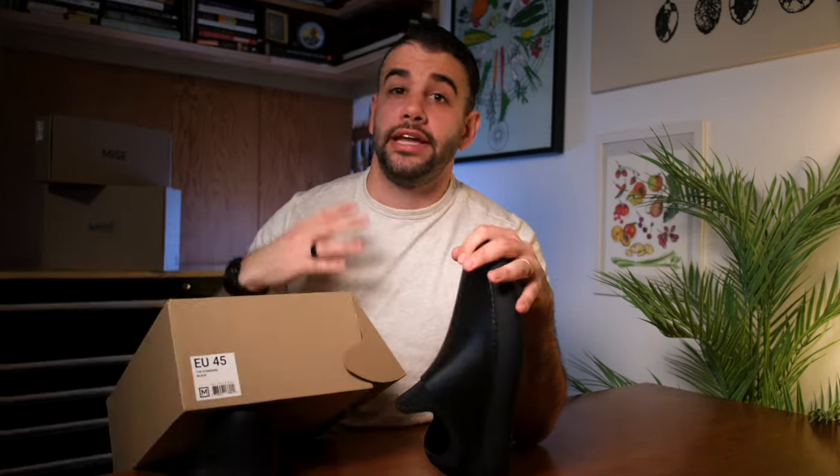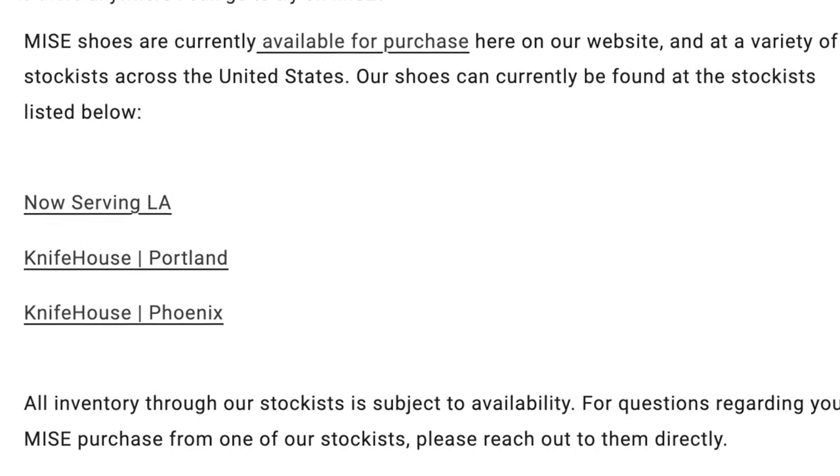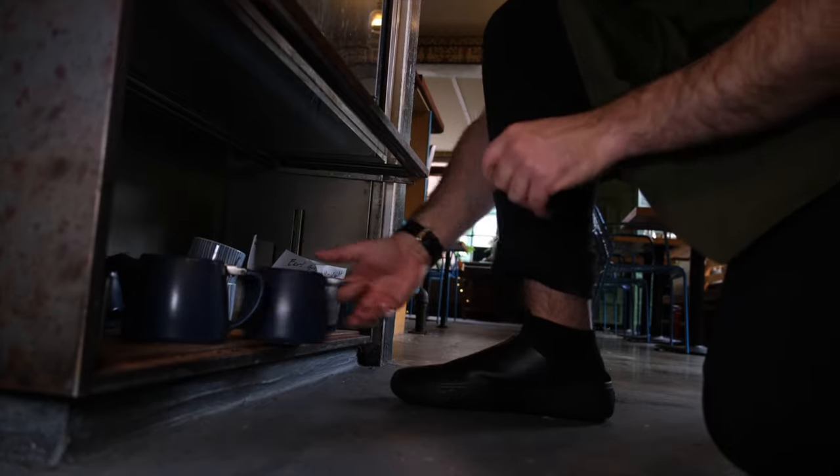They also have a constantly updating list of partner locations where you can go in and try them on in person, provided they have your size in store. So if you want to try before you buy, that is an option.